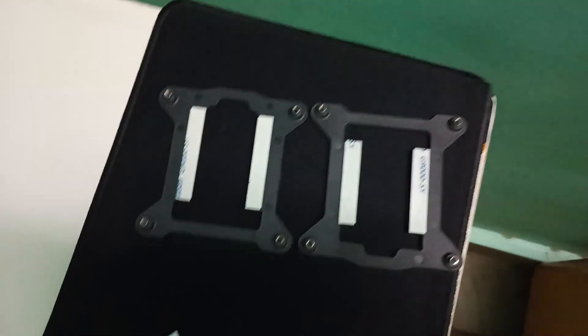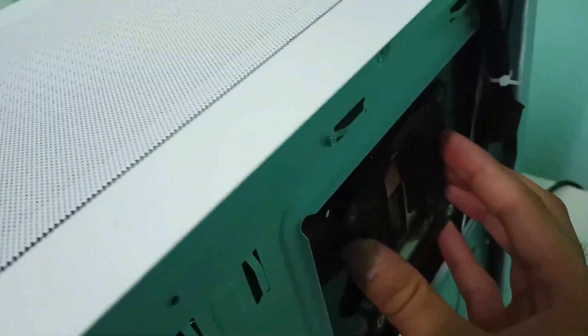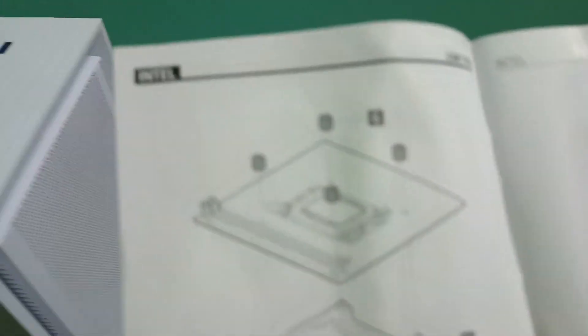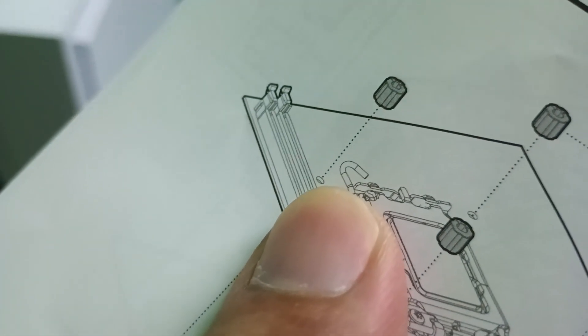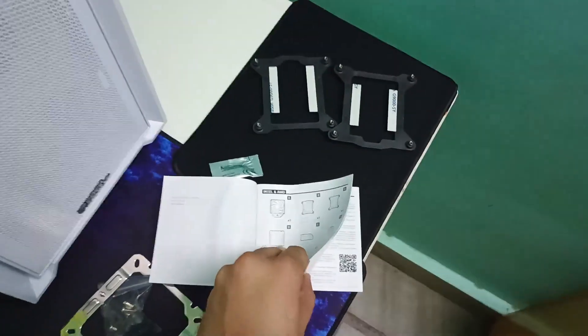Now we have two brackets to fit on the backside. We can do a trial — select one and try to fit it; if it fits, great. The first one is not fitting, so we try the second one, and checking it closely it's fitting properly. According to the user manual, bracket C is suitable for this kind of pin structure in the CPU holder. Our CPU holder has a similar structure, so we go with bracket C.